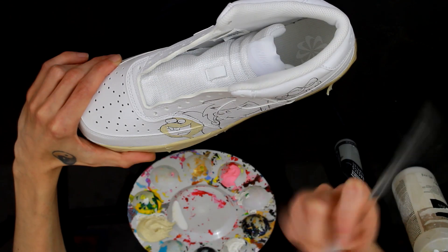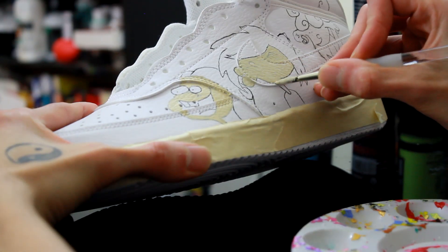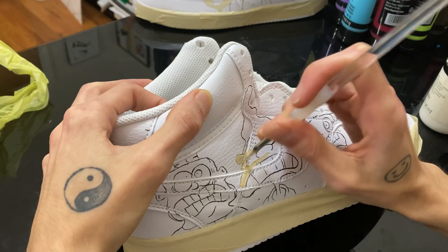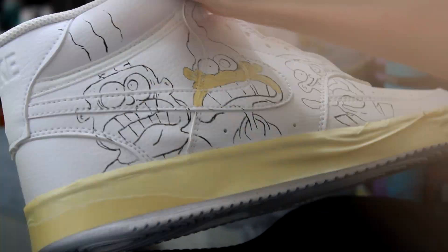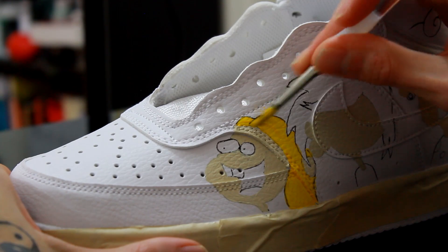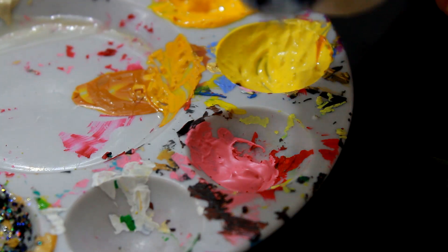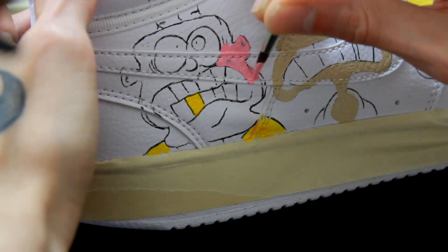To prevent any future peeling or cracking or losing of the design on the shoes, you want to mix up two parts of that textile medium with one part of the paint. Mix it up real, real good, and then you'll be ready to paint. The reason we add textile medium is it helps the paint be more flexible so the design doesn't crack or peel in the future. Just eyeball it — make sure you mix it good and keep that acrylic paint consistency. You don't want it to be too watery. We do this so the design can hold up longer than the shoes themselves.